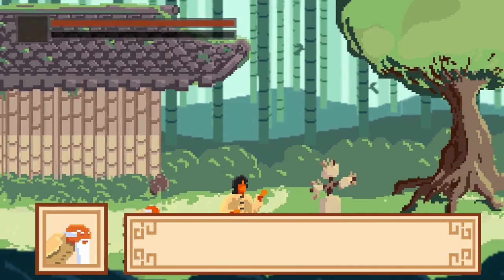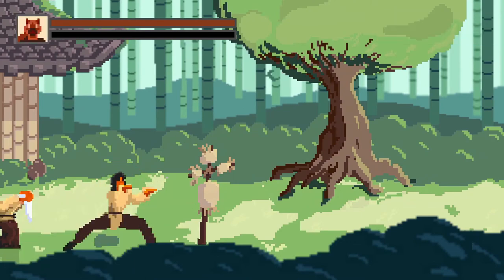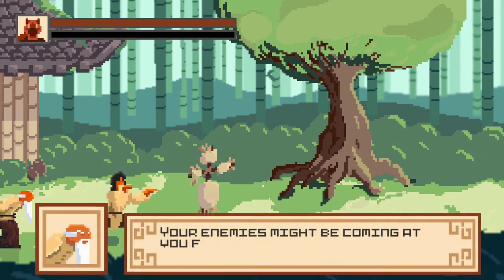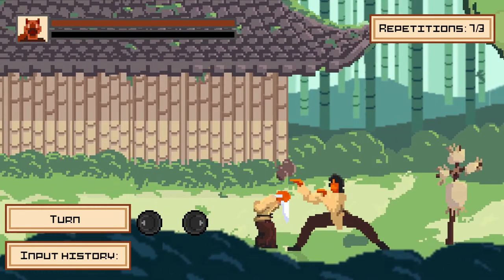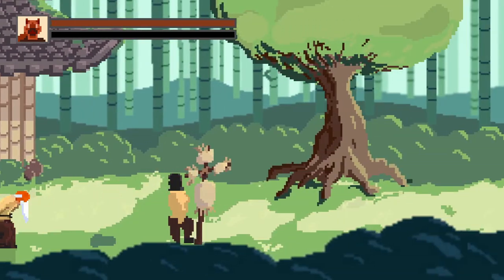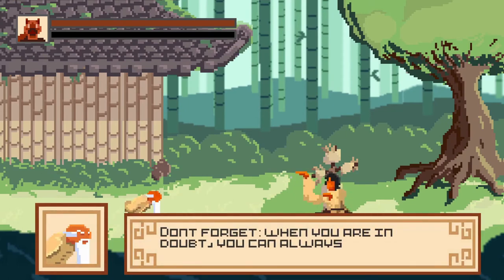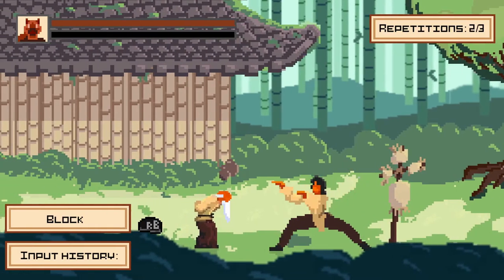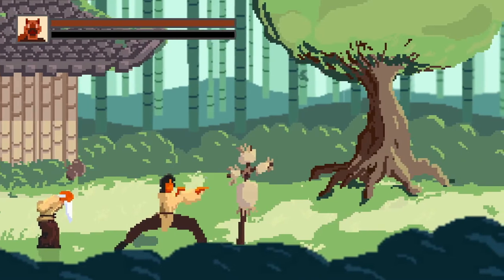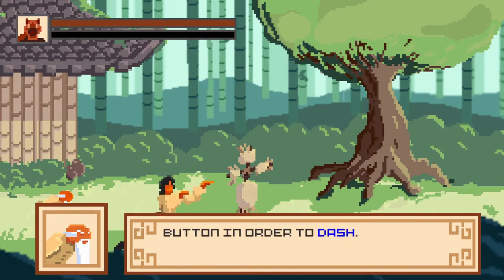Let's go over it again — first, enter snake stance. Your enemies might be coming at you from all sides, so show me some turning. Don't forget: when you are in doubt, you can always block. Input a direction and then quickly press the block button in order to dash.